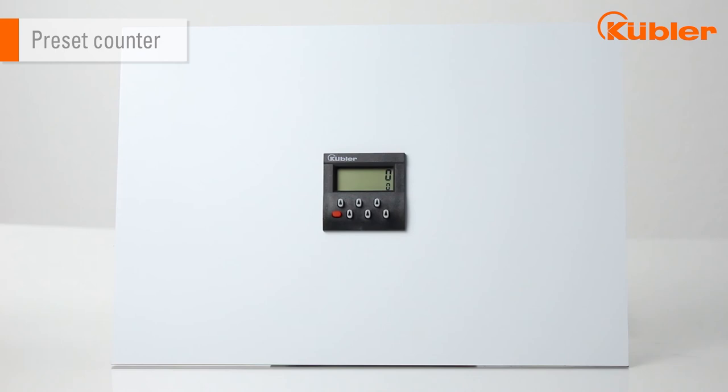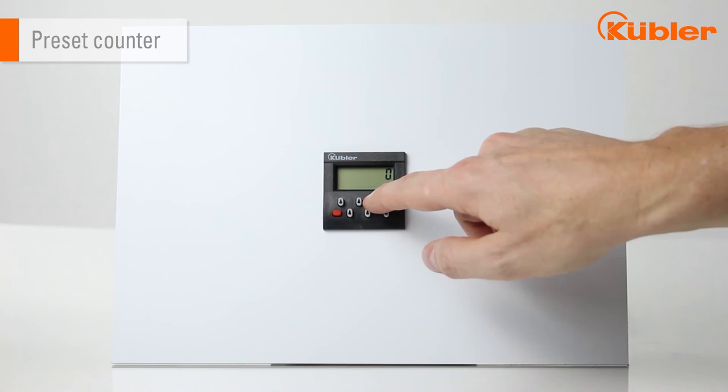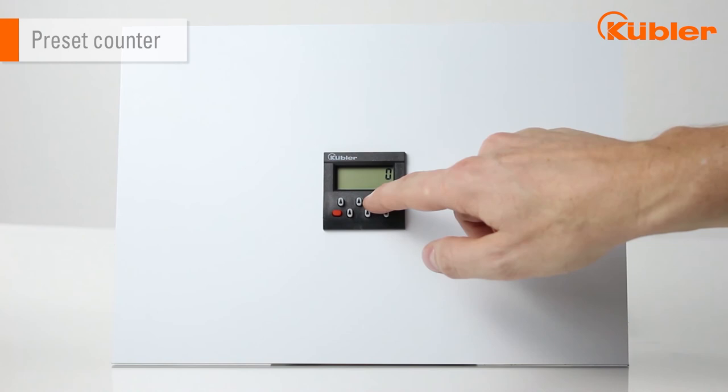Now I will show you how to operate the preset counter. You can see the preset value in the lower row of digits. The setting is made via the six preselection keys which are assigned to each Decade. The set or changed preset value is accepted with the next setting or resetting of the counter.